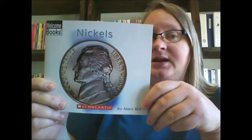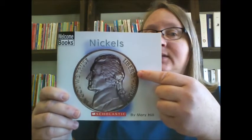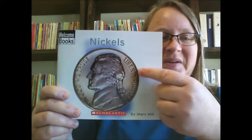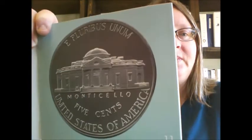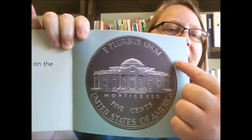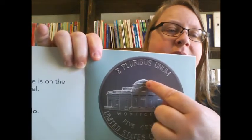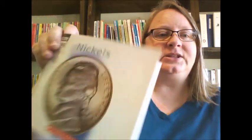And this other coin was called the nickel. On the front of our nickel is Thomas Jefferson, and he was the third president. When we look at the back of a nickel, we see a building with a dome on top. This building is Monticello, which is Thomas Jefferson's home.